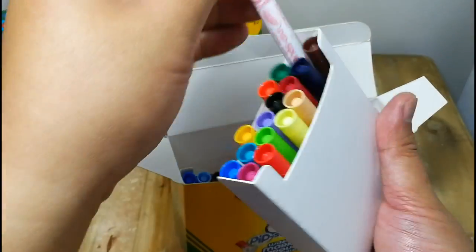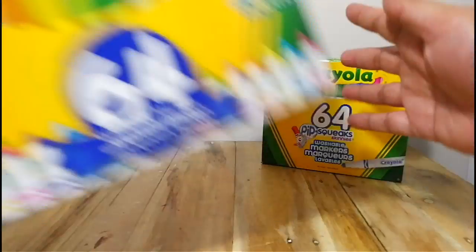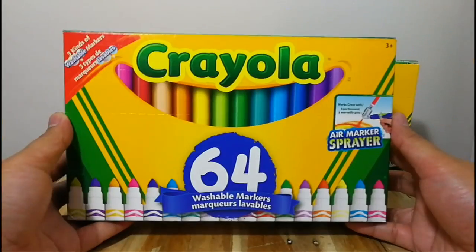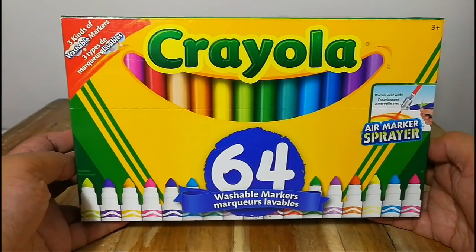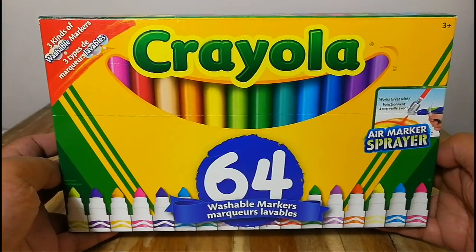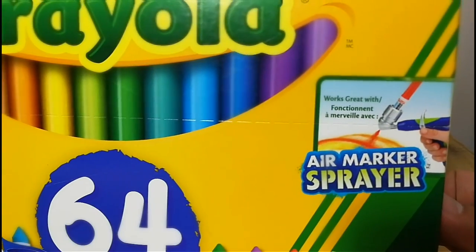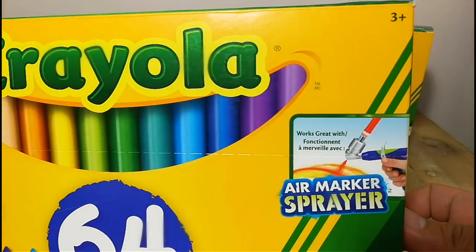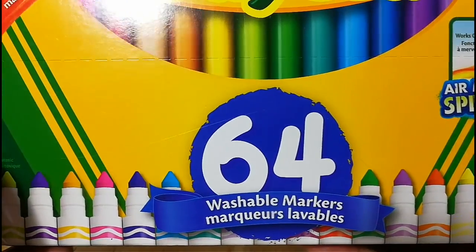Alright, so we're done with the Crayola Pipsqueaks and let's move on to the Crayola regular sized markers. Same with the Pipsqueaks, this is a 64-piece set. And like it says here, it is compatible with the air marker sprayer — unfortunately, the air marker sprayer is sold separately, so I don't have that one yet.